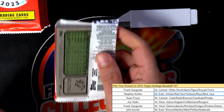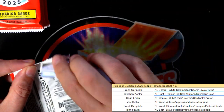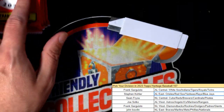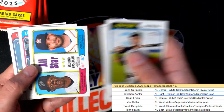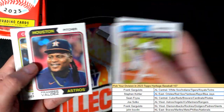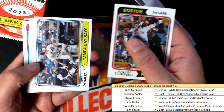Still looking for that hit to come out. Let's get a big hit. Good luck in the box break — hope you hit something amazingly nice.